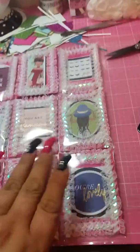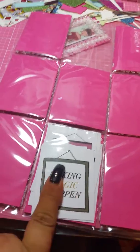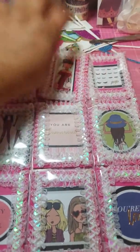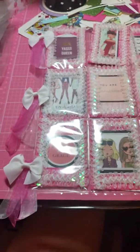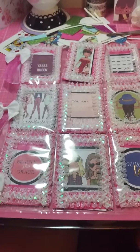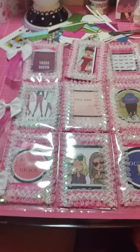I just think it came out so precious and sweet and girly. I hope whoever receives this will love it. The back right now is just very plain — just the pink paper. I did put the rest of the cut-aparts in one of the pockets, and I'll fill up the pockets with goodies. That's it! Hope you're all having a fantastic evening and I'll see you in my next video, bye!